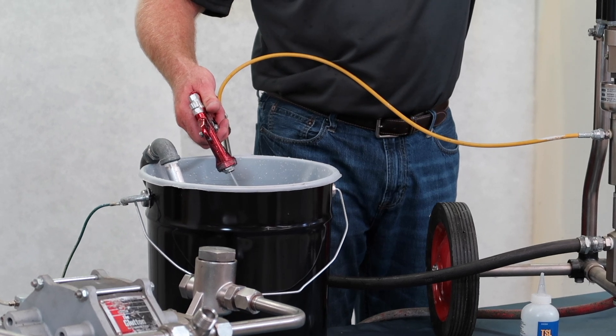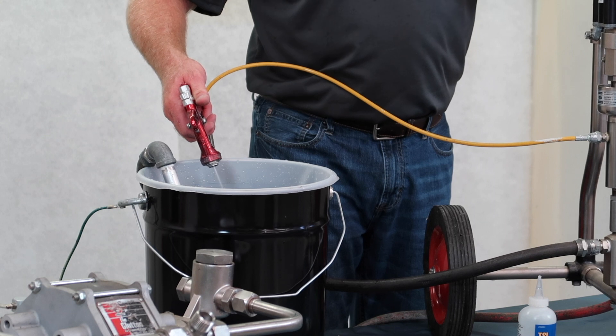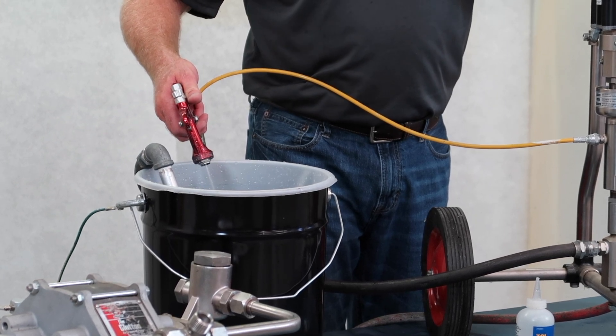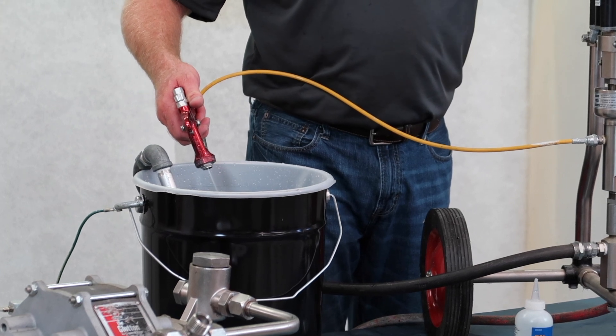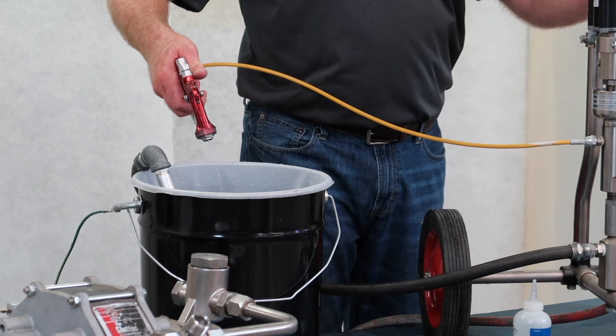Once we start to get a steady stream, we can slow and increase. Notice the air is leaking out of the pump. Now we've got a nice stream of solid coming through. The pump is running really smoothly.